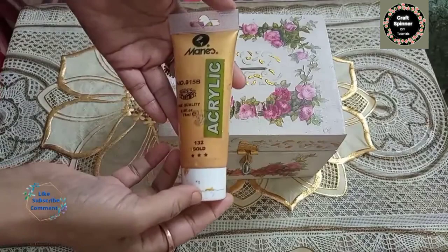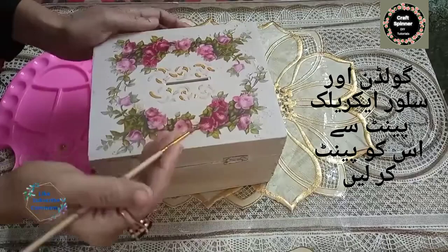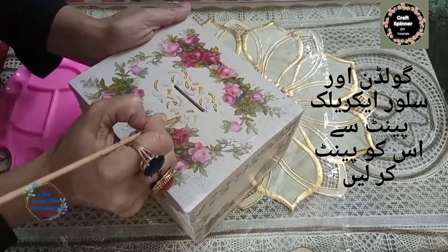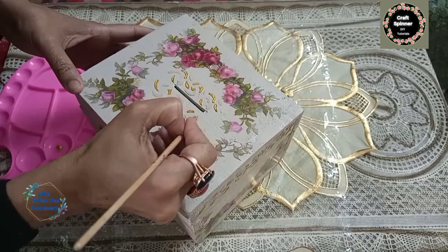Let this motif dry, and when it's dry we are going to paint it with golden and silver acrylic paints. I am using a round brush number one for this painting. I am going to paint this motif in an alternate pattern — one element should be golden and the next would be silver.